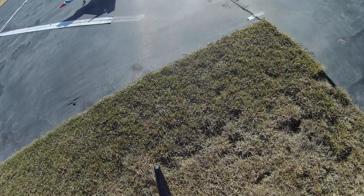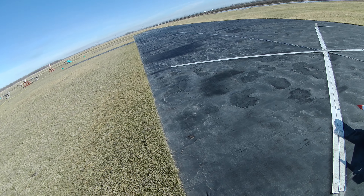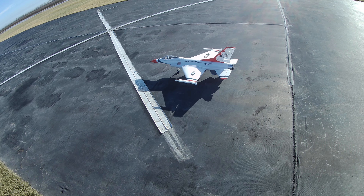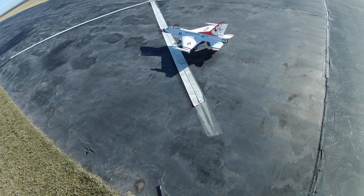Welcome to Wayne's RC. Taking up the E-Flight F-16 Thunderbird scheme, 70mm. I upgraded the EDF to a 70mm X-Fly. See how this goes.